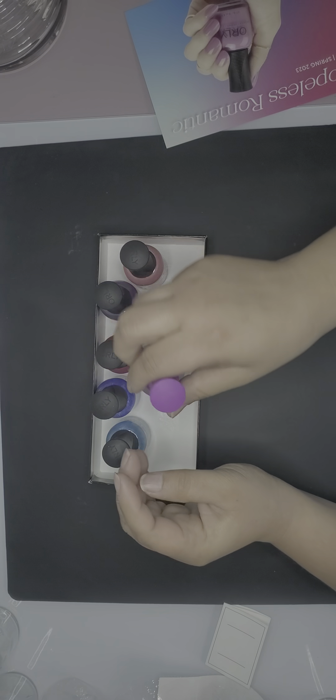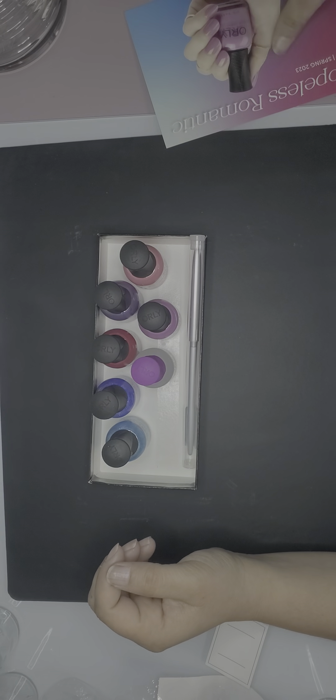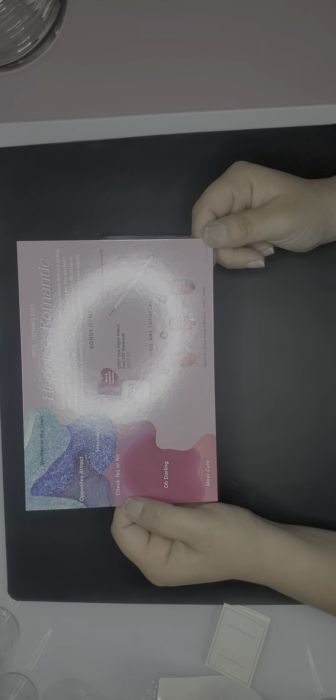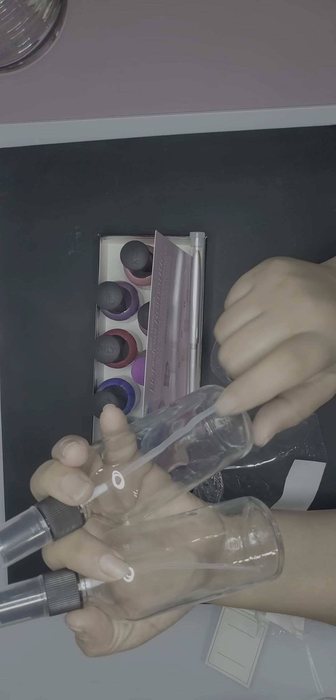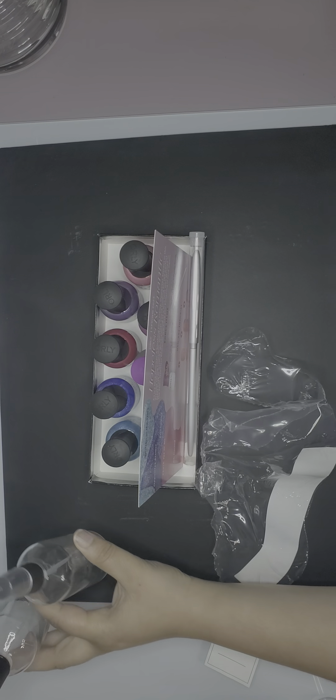And of course we also have the 'One Night Stand' base coat and the detailer brush. I love that they always send a card — it gives you a nail art idea if you're not sure what to do and it looks very nice and lovely. So that's everything in this box plus my Target run. I'm going to have to get some more glass bottles for Windex, alcohol, and a few other liquids.